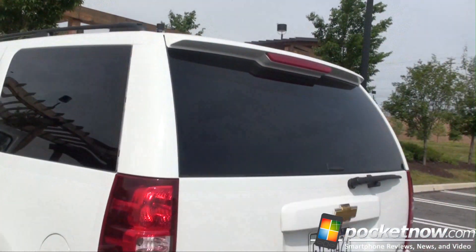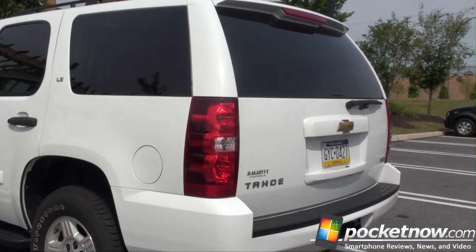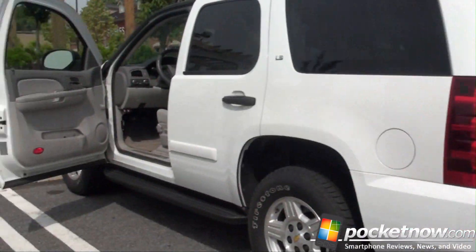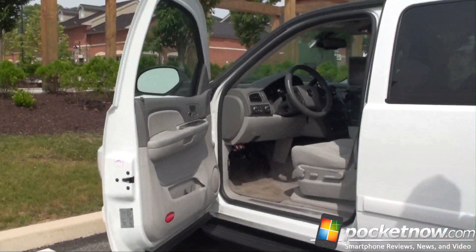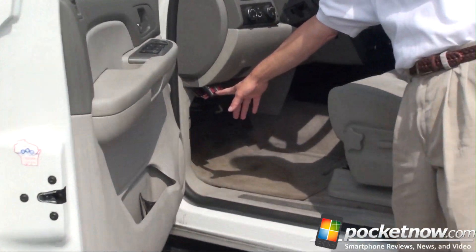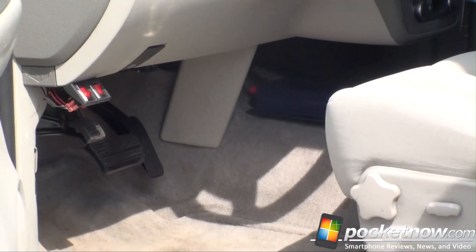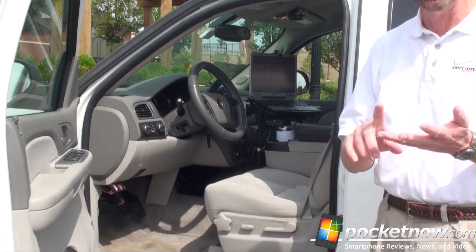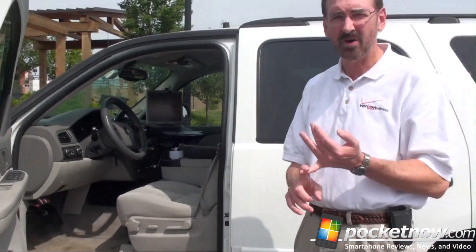We have the GPS antennas in the middle because we need to record where we have that information. Up in the cabin, basically these switches turn the equipment on and off so we don't have to get out of the car to turn the phones on and off. The laptop controls everything that happens — it controls who the voice phones call and what the data logic does.